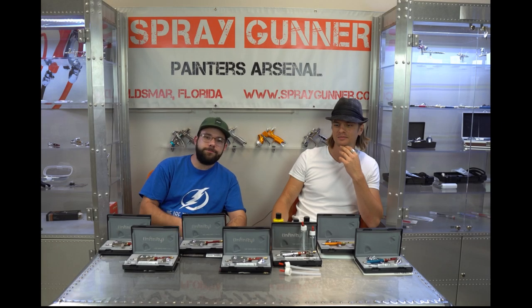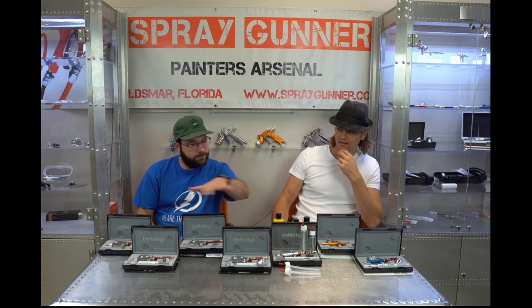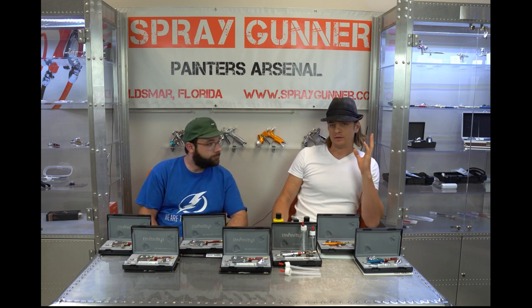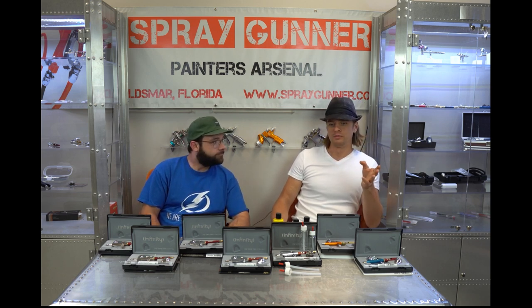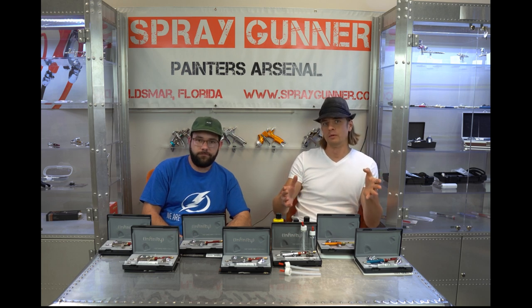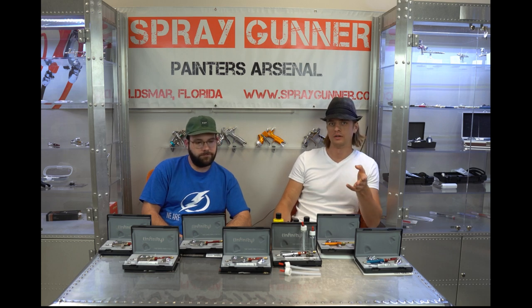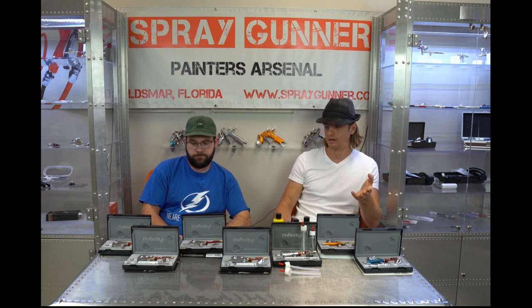Hey, what's up guys, this is Chad and Artem from Spray Gunner. Today we're here to talk to you about the Infinity series of airbrushes from Harder and Steenbeck. As you can see, we've got them laid out in front of you. You've heard that Infinity is a good airbrush, but it gets complicated when you visit the Infinity part of the website and see so many models. We're going to help you figure out which one you need.